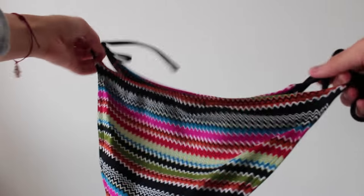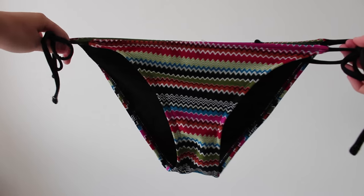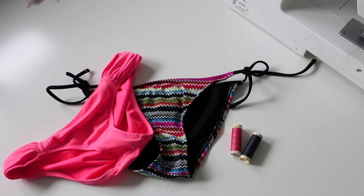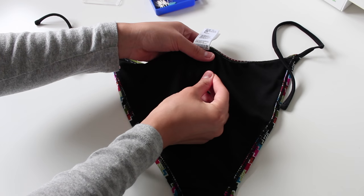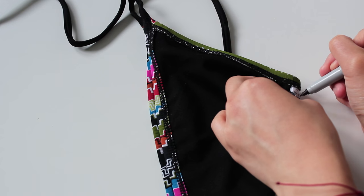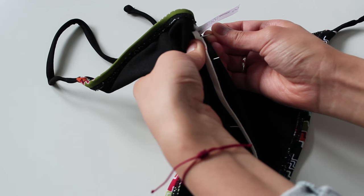The bikini bottom I'm using is from Forever 21, and just be mindful of the size of the bikini bottom you're using because it will get significantly smaller once you add the ruching to it. Besides some old bikinis, you will also need some matching thread as well as some pins and also some thin elastic. Start pinning the lining together because most bathing suits are double lined, and then make sure you're going to put the elastic in the center — so mark that and start pinning your elastic.